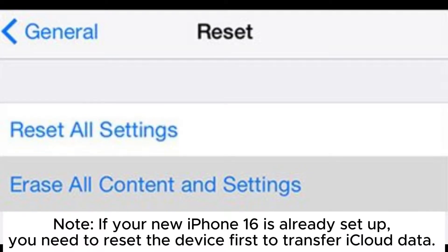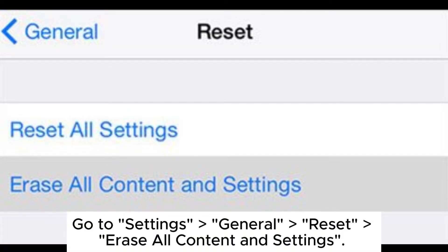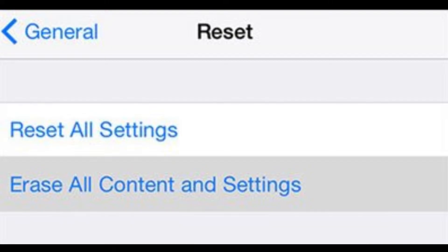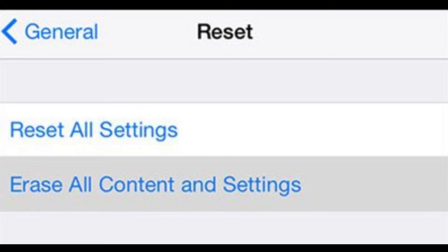Note: If your new iPhone 16 is already set up, you need to reset the device first to transfer iCloud data. Go to Settings > General > Reset > Erase all content and settings. After resetting, follow the initial setup instructions to configure your iPhone as a new device and then restore it from an iCloud backup.